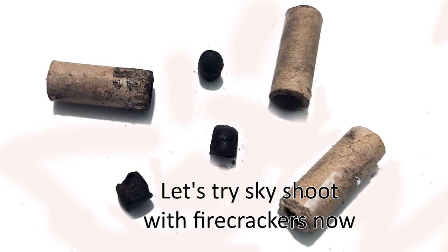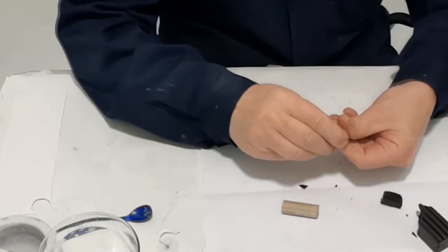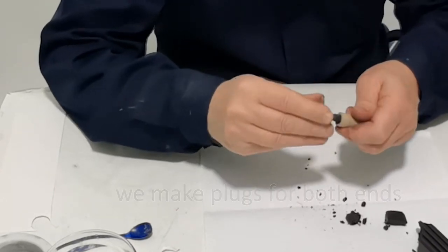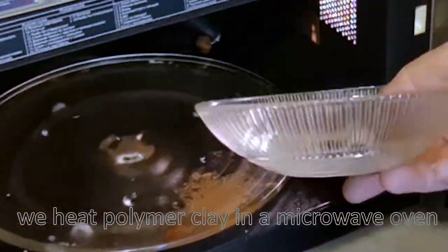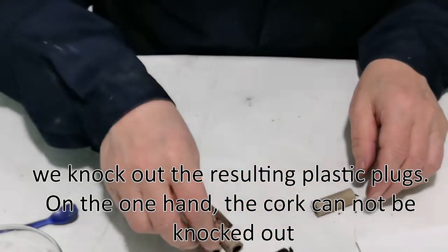Let's try sky shoot with firecrackers now. We take a cardboard tube and a piece of polymer clay. We make plugs for both ends. We heat polymer clay in a microwave oven. We knock out the resulting plastic plugs. On one side, the cork cannot be knocked out.